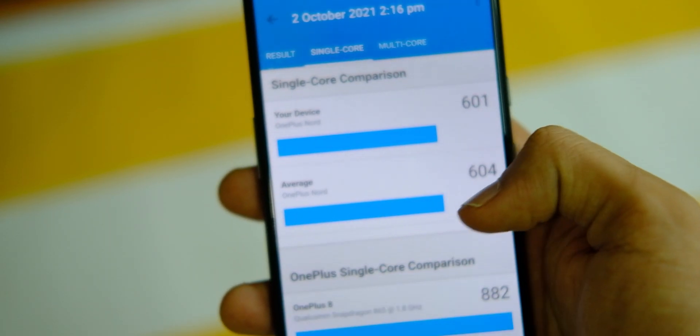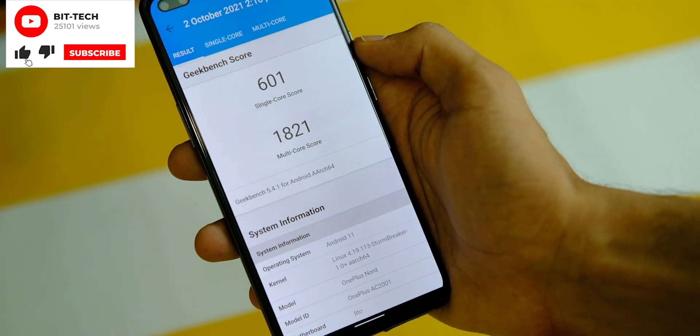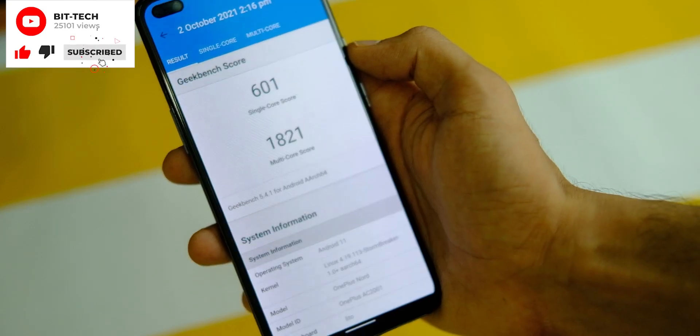First up, the Geekbench scores — the device scores 601 in single core and 1821 in multi-core, which is decent enough for the first version.